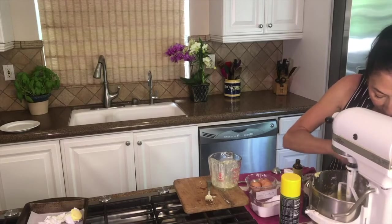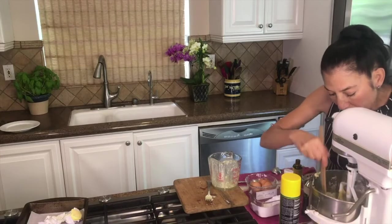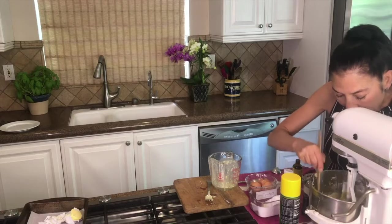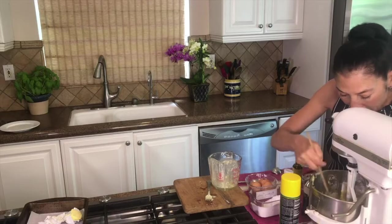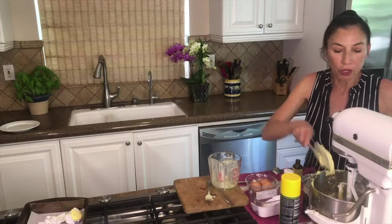It's good to bring it down so that you can actually take your spoon and make sure you get all the center there, because it can stick and we don't want that when you go to pour it out into your pan with half of it not mixed in. Let's give that another stir.